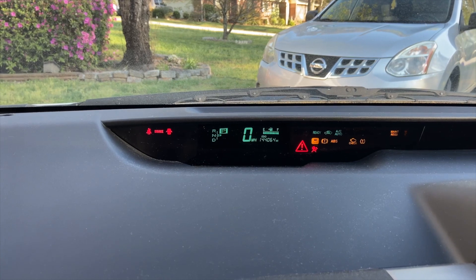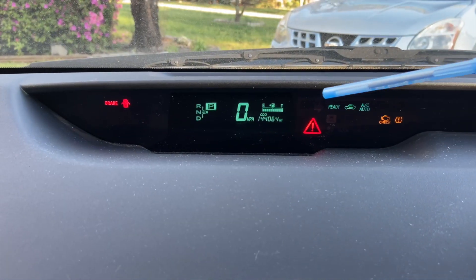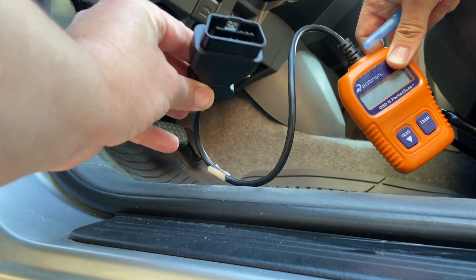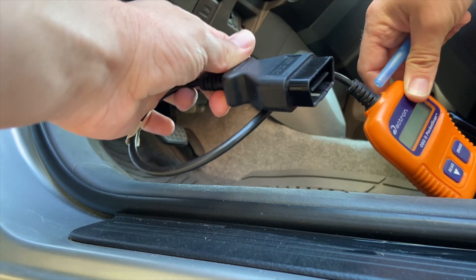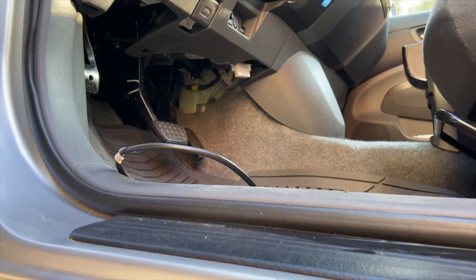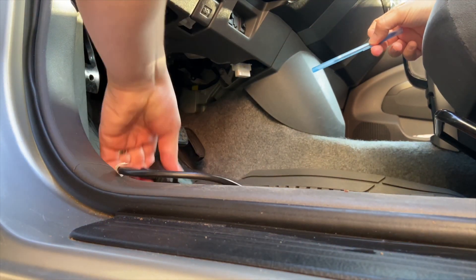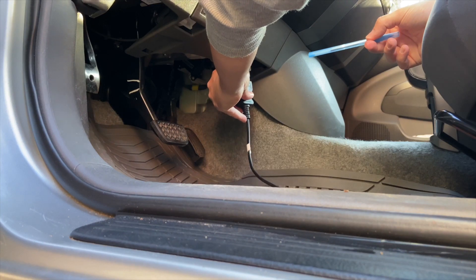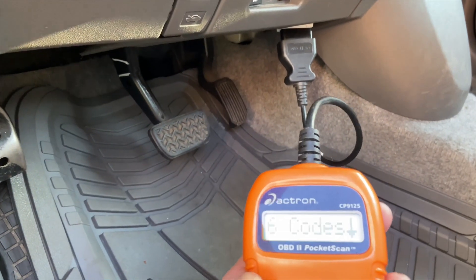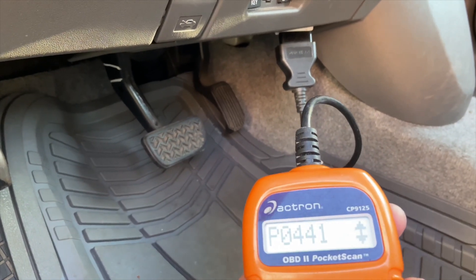Once you have that red triangle in your car, the best thing to do is to check with a scanner. If you find any codes related to the hybrid battery, the best thing is to check the battery for problems. The code that I have on my scanner is P0A80, which is related to the hybrid battery.